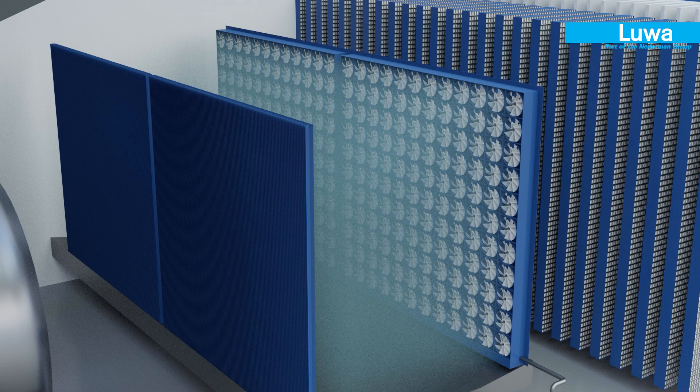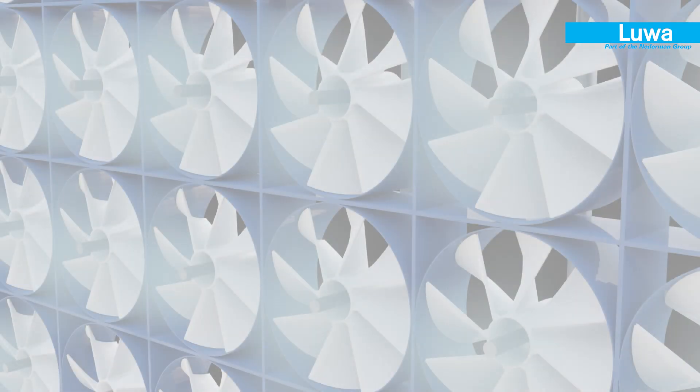Air passing through this section picks up moisture close to saturation before getting fed into the loom shed. The tubulators guide the air for maximum moisture pickup.